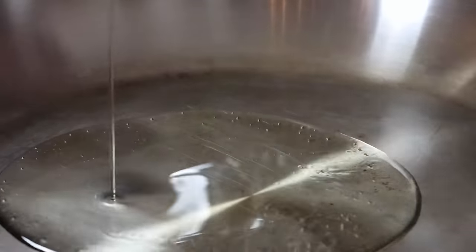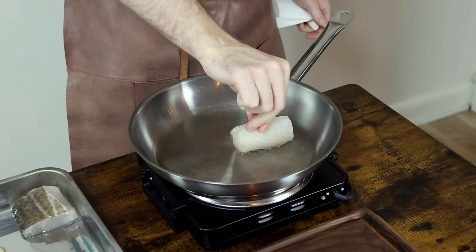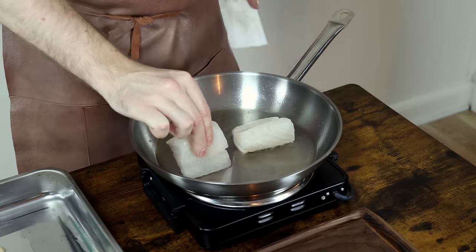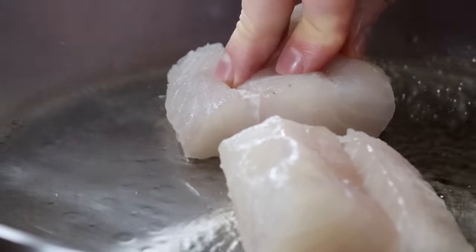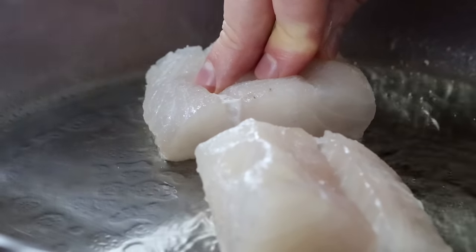When frying fish, the most important thing is to start out at a very high heat. Once you've placed your fish in the pan, press it down for around 10 seconds. Then turn your heat down to a medium heat. Don't touch the fish from now on, except from pressing down on it once in a while.